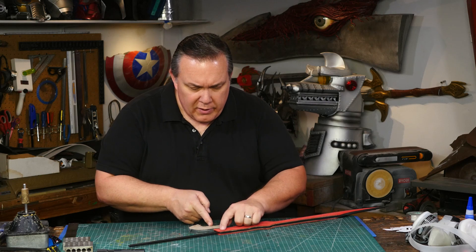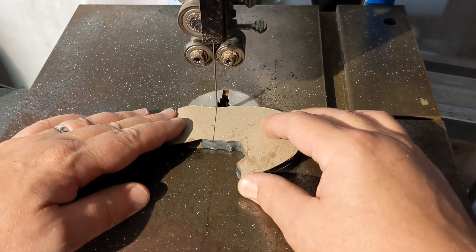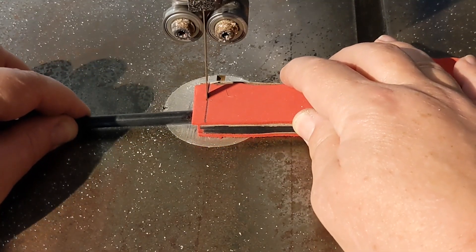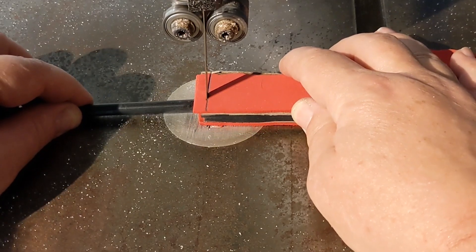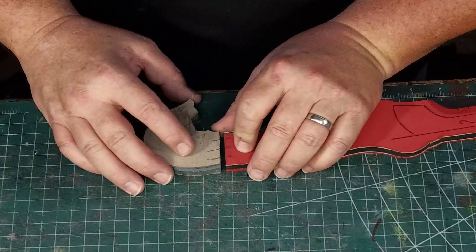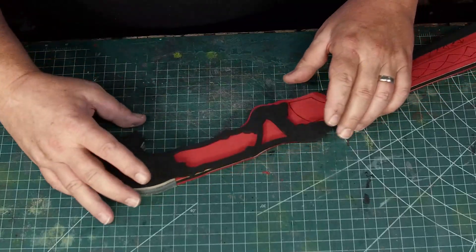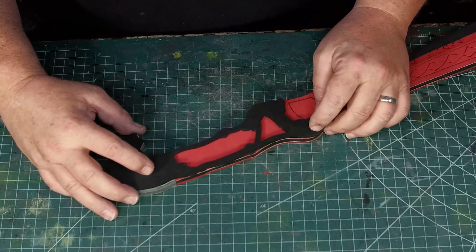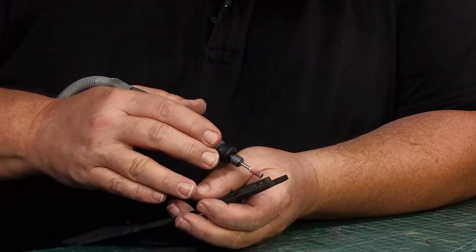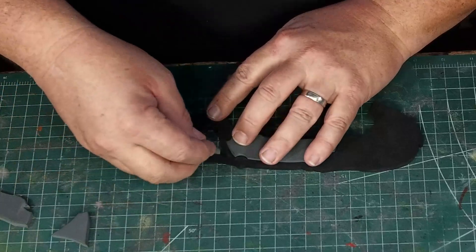I cut each piece trying to erase the pencil line so all portions stay exactly the size I want them — if I cut next to the line, the parts will grow by the thickness of two pencil lines. I glue the halves together with contact cement and make a few registration marks to help glue it together correctly the first time. I round some of the edges of the four millimeter layer — just the parts next to the blade and the six millimeter inserts. The edges on the six millimeter insert pieces are also rounded to give them a completed look.